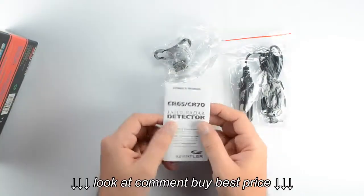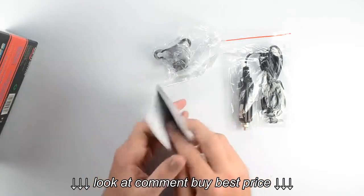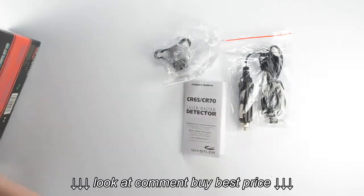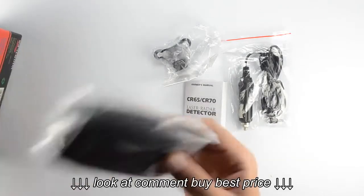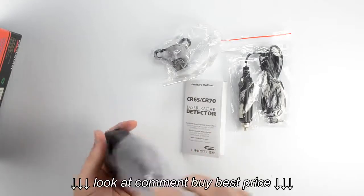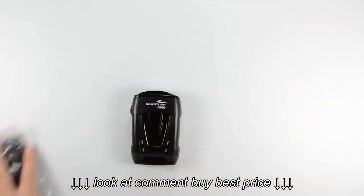Of course it also comes with the owner's manual, which gives you operating instructions for the radar detector as well as some general information about laser and radar. And then we've also got in the box the radar detector itself, in a nice little bag to keep it protected.